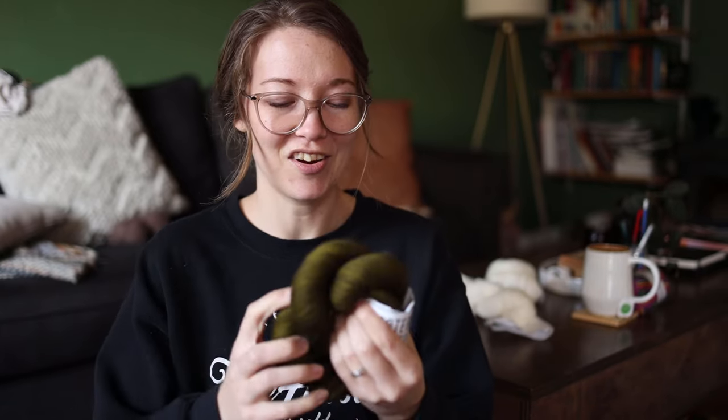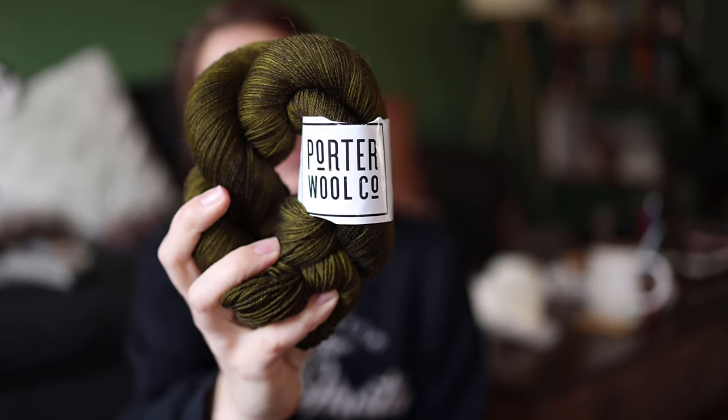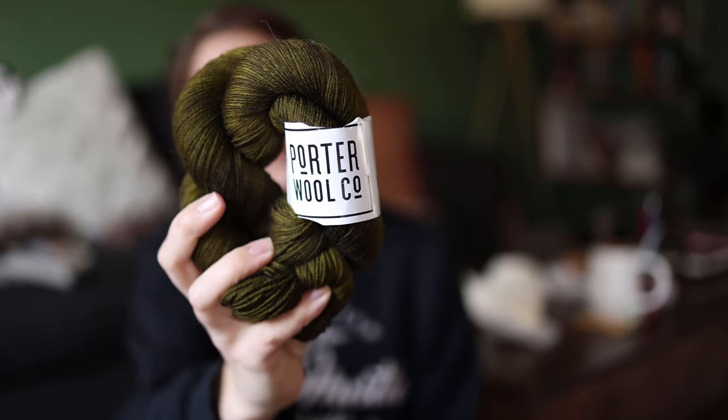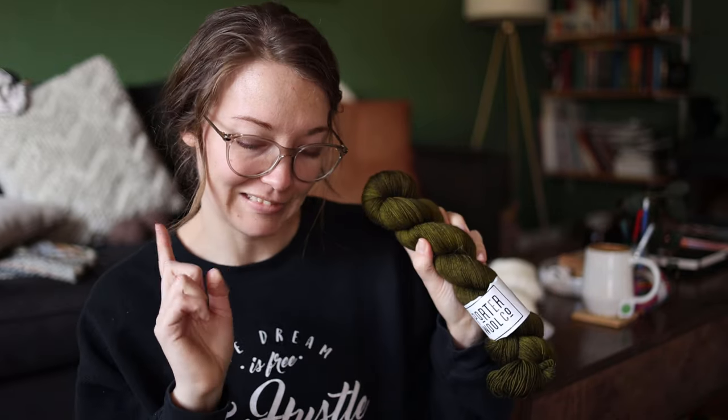I have a beautiful hank from Porter Woll — got this at Flock Fiber Festival last year, it's merino-nylon. This is definitely becoming a mini mock neck. It's such a stunning green; it was literally at eye level at the booth right next to me all day and I couldn't stop looking at it, so we did a trade and I brought it home. I'm kind of wishing I had bought a sweater's quantity — it would be a fabulous sweater. Maybe this year at Flock.